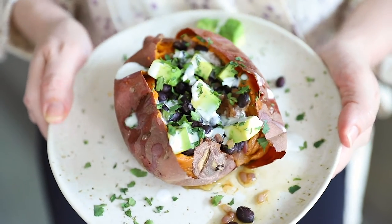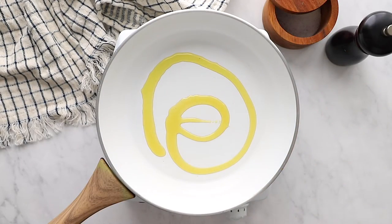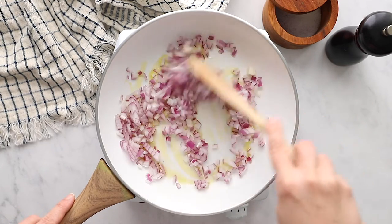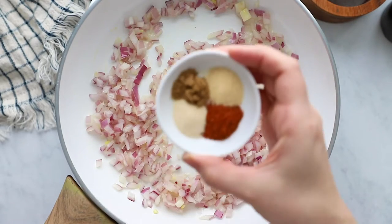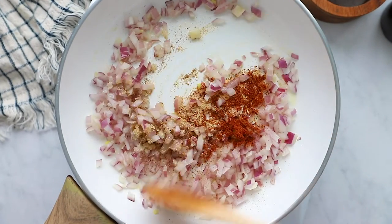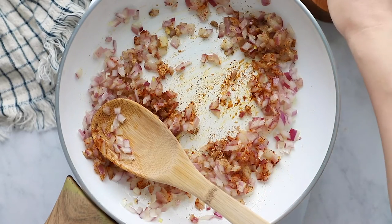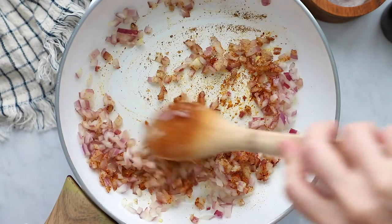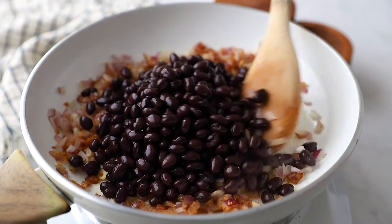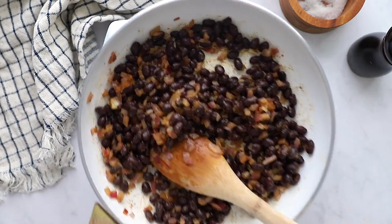Up next is this Southwestern-inspired stuffed sweet potato. These are consistently the most popular on my blog and also one of my favorites. We're going to start out by sautéing some red onion in a skillet over medium heat with a little bit of olive oil until they become translucent. Then we're going to add in some spices — you can use whatever taco seasoning you'd like. I used cumin, garlic powder, onion powder, and paprika, then mix everything thoroughly and add a little bit of fine sea salt. The last step is to add your black beans, heating them through and getting them nicely mixed together with all the spices and onion.